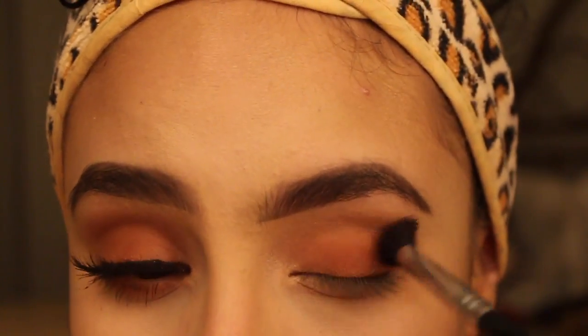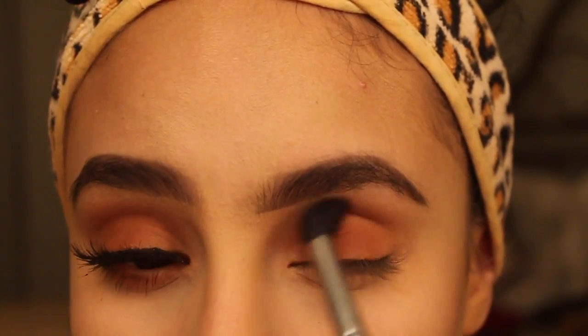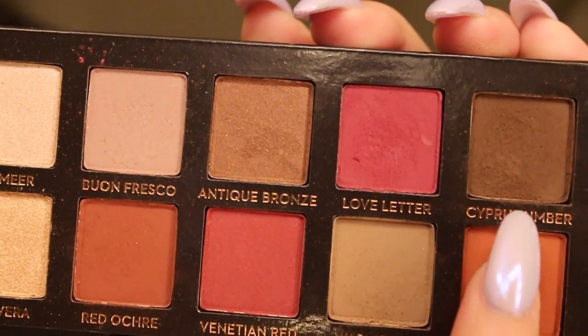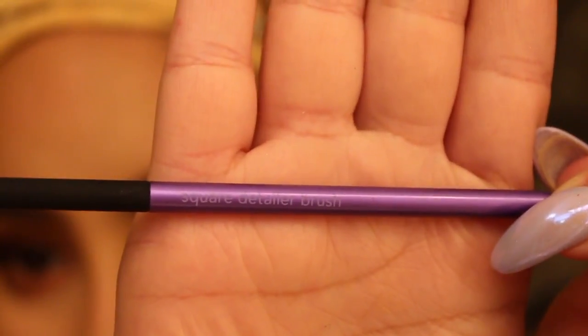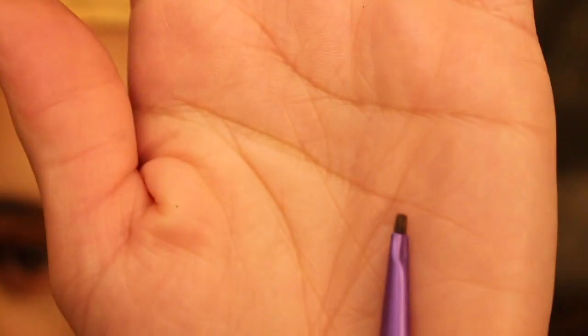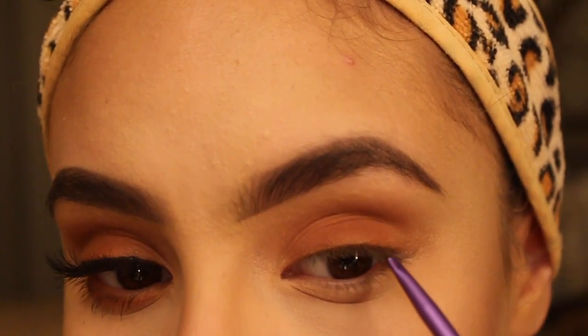And of course, to blend the edges, I'm going back with my 863 brush and just making it very smoky. Next color is called Cypress Umber and I'm going to be using this very tiny square eyeliner brush from Real Techniques. I'm just going to smudge that into my lash line to give me more definition on my eye shape.